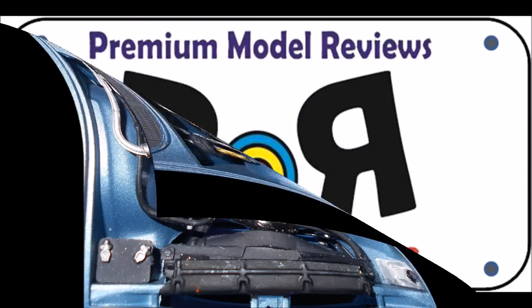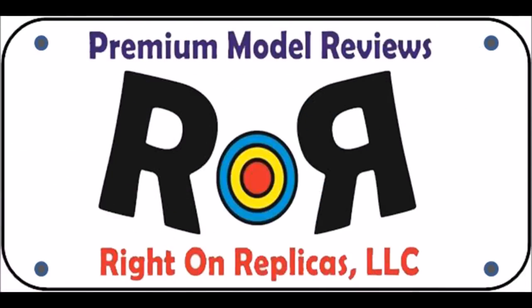I wanted to personalize my model, so I printed out my logo to look like a license plate on plain white paper with an inkjet printer. Then I cut it out and taped over it with some cellophane that has a gloss to it to make it look like a rear license plate. Later on, I'll glue that to the bumper and license plate holder with some white glue.